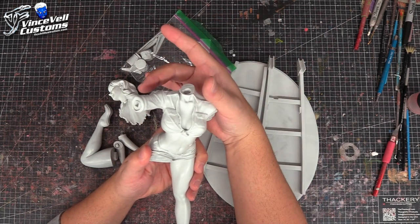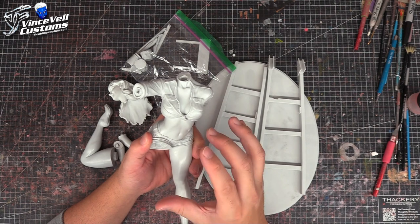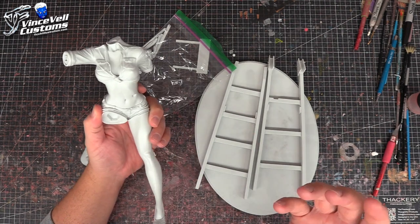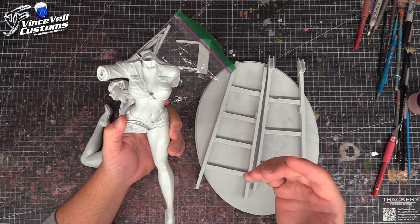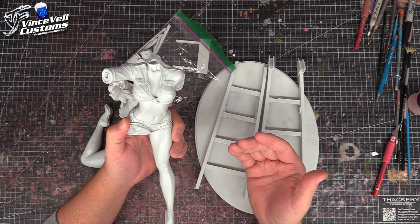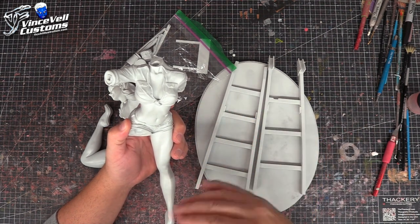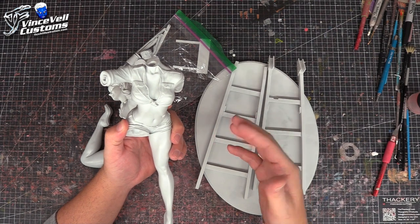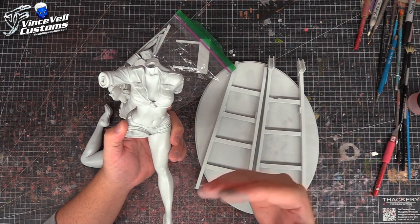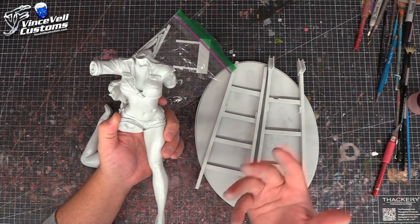So I took a gamble and contacted Jesse from garage kits. I said I'd like to buy just the fire elemental head — are you willing to sell just the head? He said yes, but it would take some time. After his first run went out to all his clients, he'd have time to make me a head as a special order.